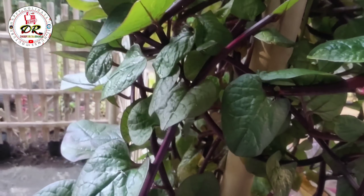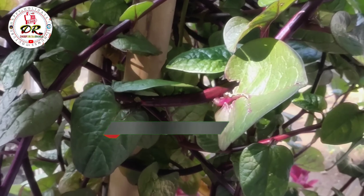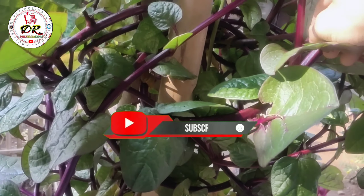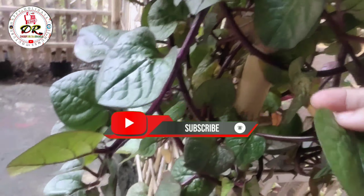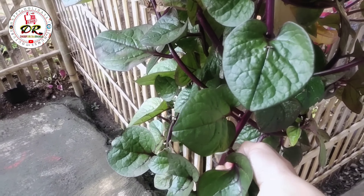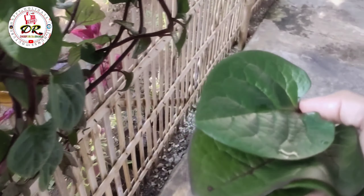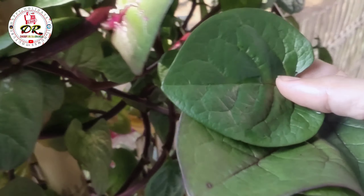Sekarang saya akan mengenalkan daun binahongnya kepada kalian dan cara mengolahnya untuk dikonsumsi dengan baik. Ini dia daun binahongnya, kalian ambil 3 lembar ya, 3 lembar seperti ini. Daun ini sangat banyak manfaatnya. Kalian rebus 3 lembar, 1 hari minimal 3 kali. Ambil 3 lembar, lalu sekarang kita rebus.